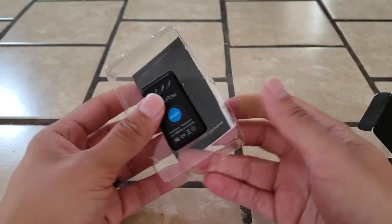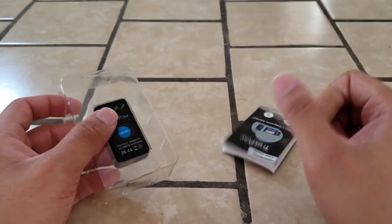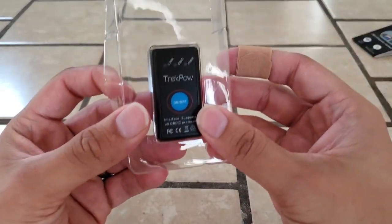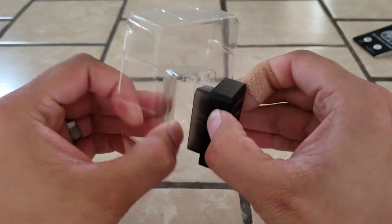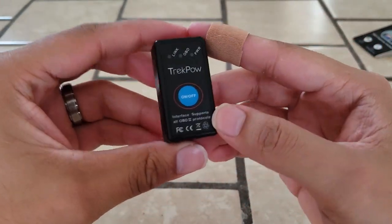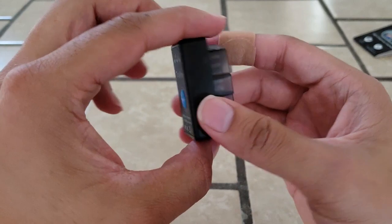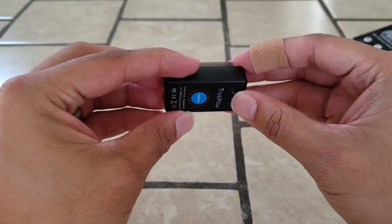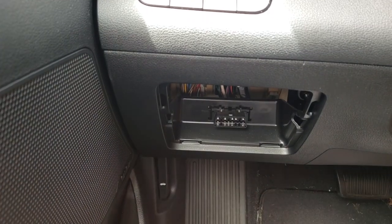There we go — we got the instructions and the device itself. That's pretty much it. This plugs right into the car, which I will show you in the next clip.